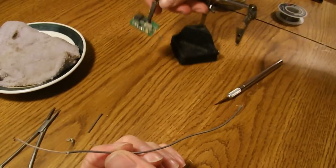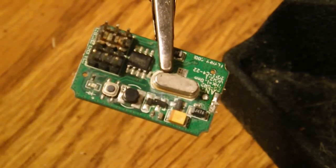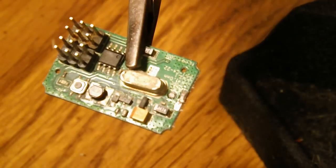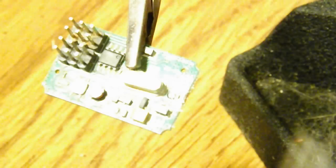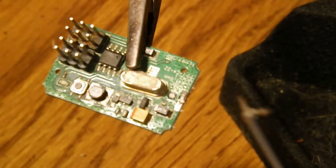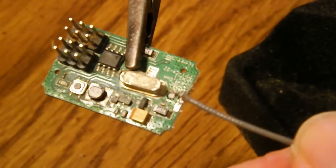Now we're ready to solder onto the receiver. Depending on how you desoldered it, you might not actually need to add any solder, but you do need some flux. So we'll flux this wire and start with the center conductor.